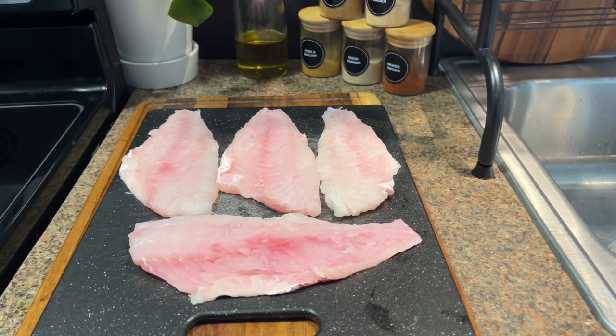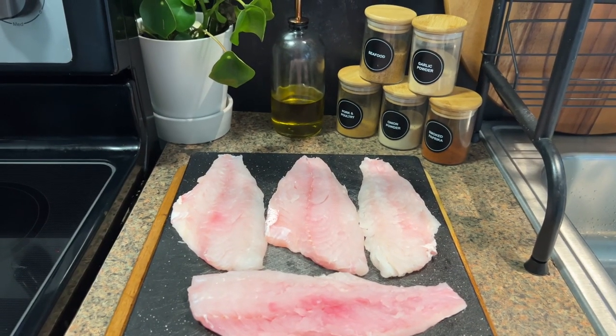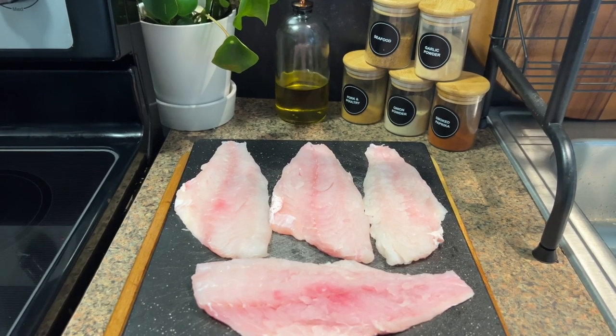We're going to start with some dried seasoning: salt, black pepper, garlic powder, seafood seasoning, and some smoked paprika. I'll also be cutting the fillets down into about four to five inch pieces, and then we're going to start seasoning.